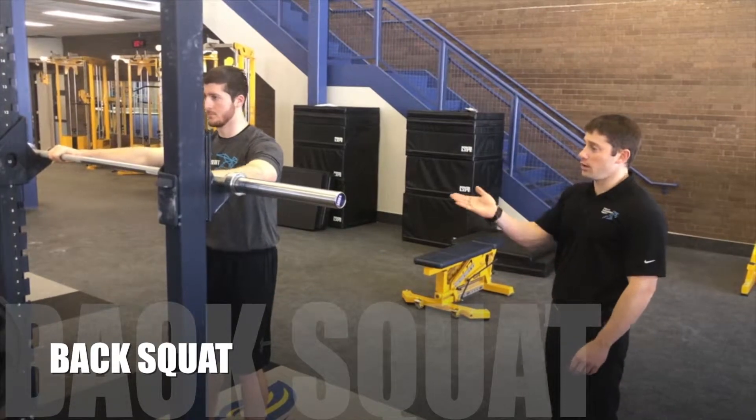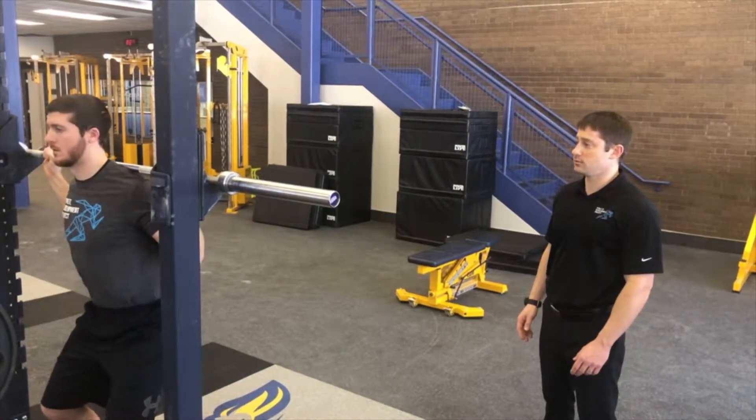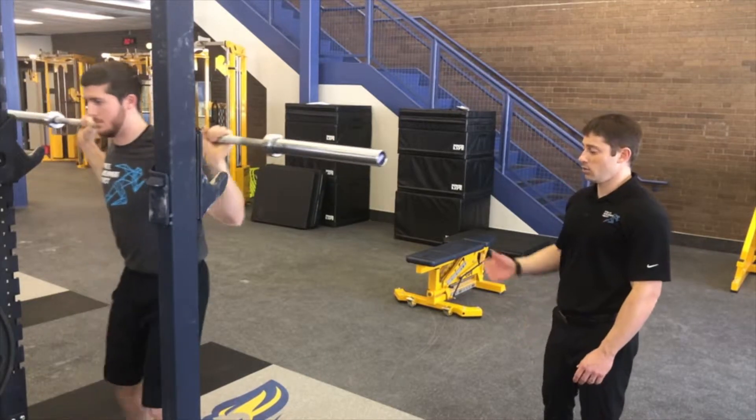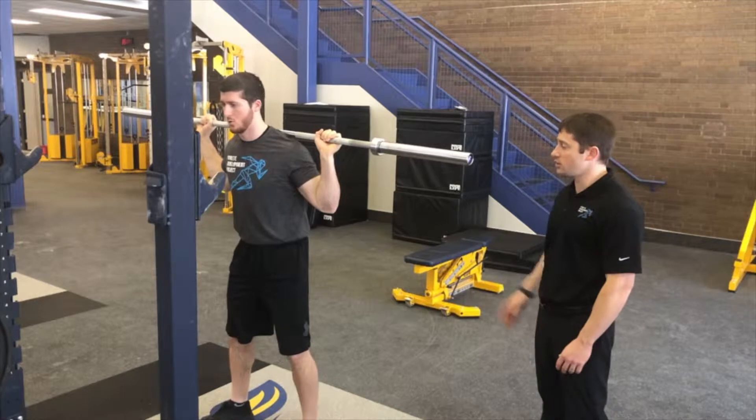Next we have the back squat. Nick will enter underneath the bar and put the bar in a high bar position. When he steps back, he'll go from his feet up, making sure we have a good base of support.